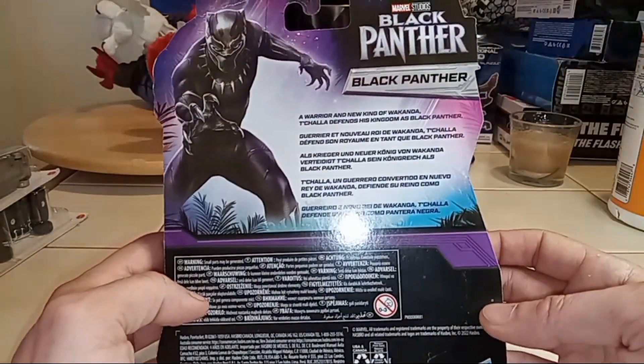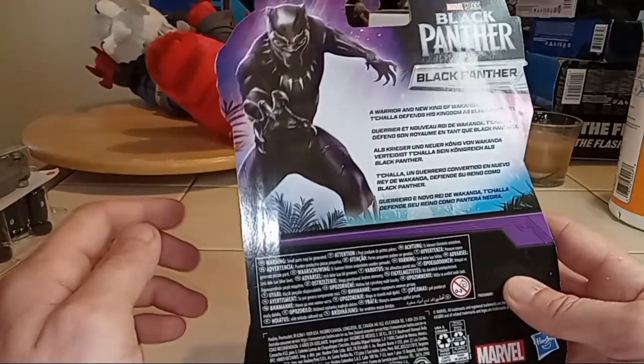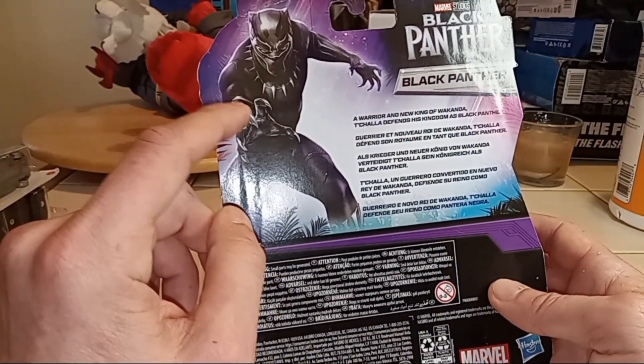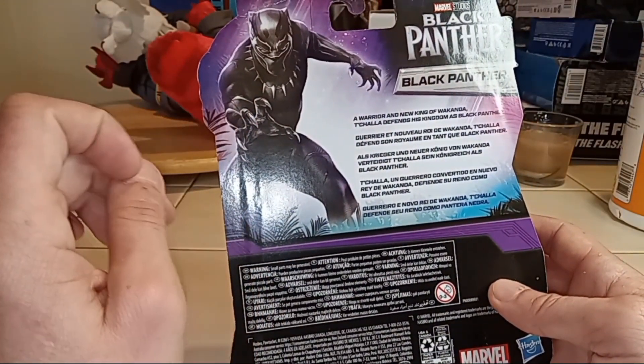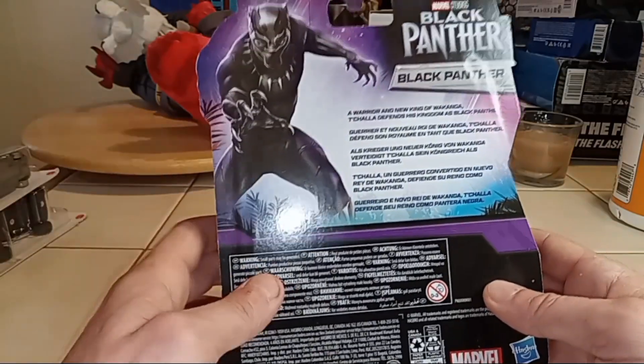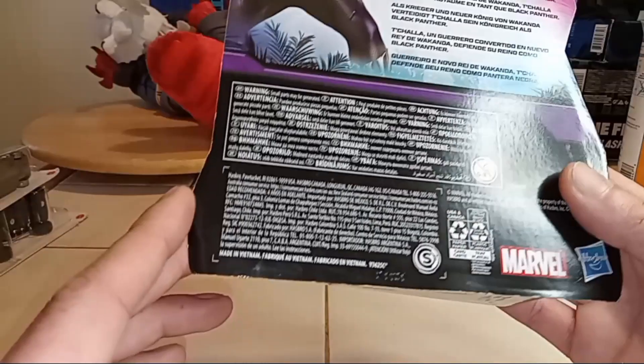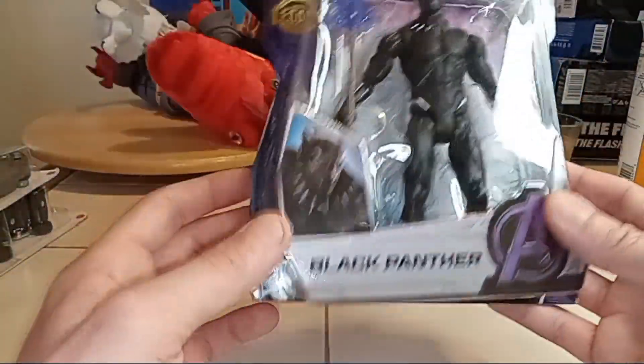I got it not too long ago actually. So Black Panther — a warrior and new king of Wakanda. T'Challa defends his kingdom as the Black Panther. You got all the other languages and stuff there too, which is kind of cool. We're going to get this thing open and check it out.